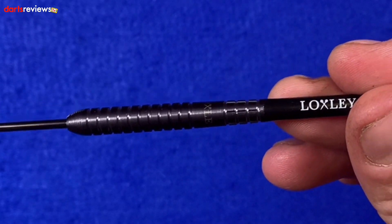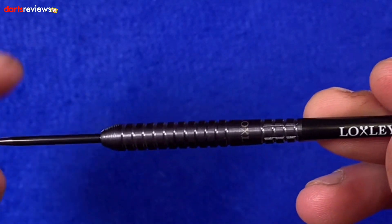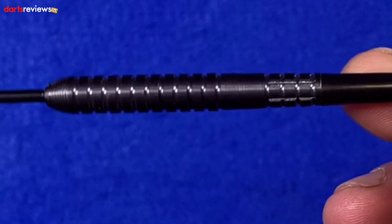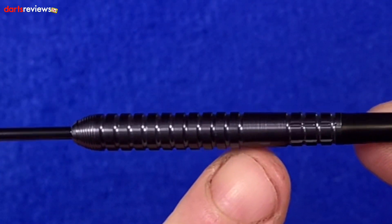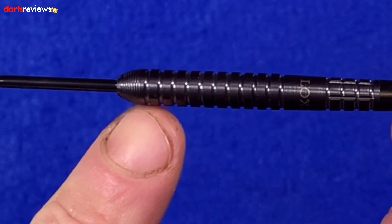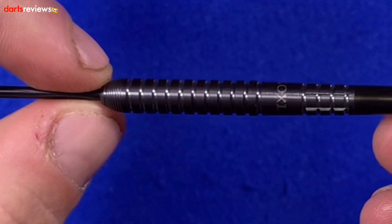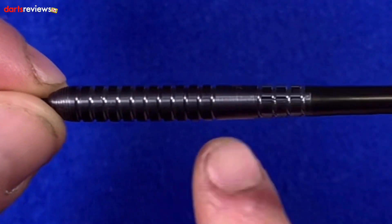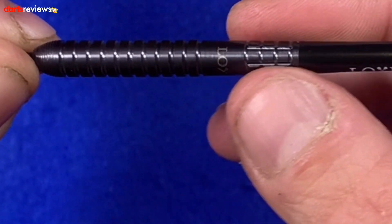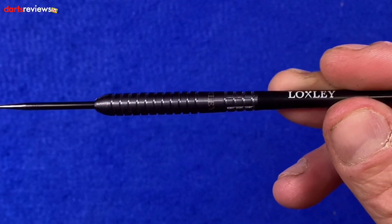That taper would suggest these are slightly front-loaded. They look really nice — you've got the Loxley symbol at the front, the black titanium nitride coating, and then a ringed grip just underneath the Loxley symbol all the way down, tapering towards the point where there are really fine grooves running to the tip. At the rear there's a ringed grip with additional grooves going across to add that extra bit of grip. We'll stick some flights in these and go for a throw.